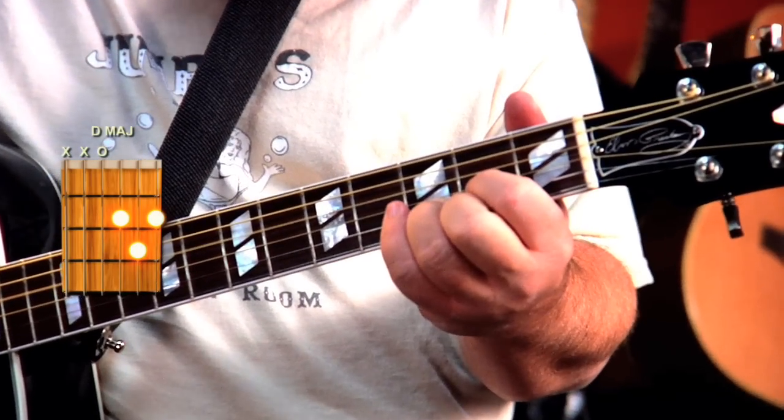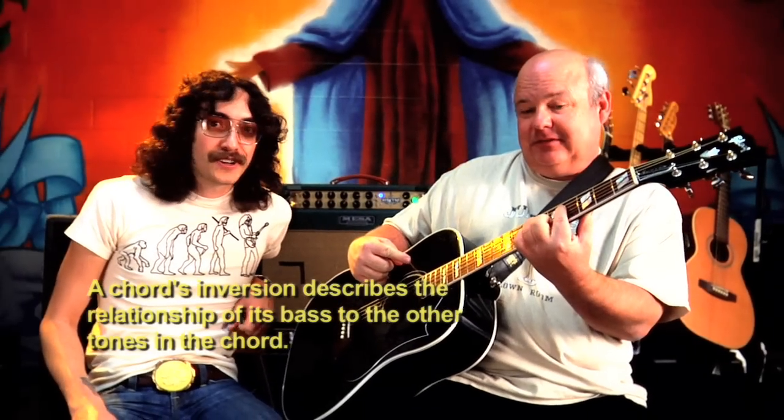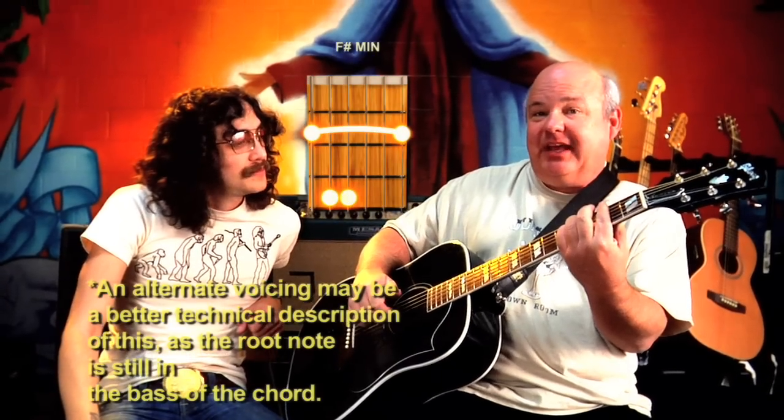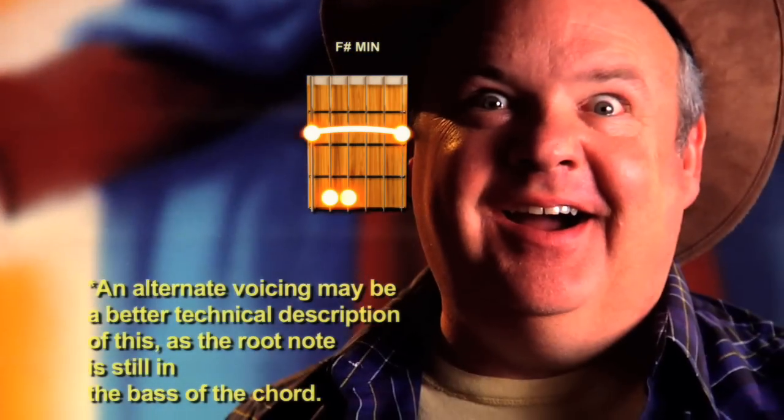Starting on a D chord, it's finger-picked up to an F sharp minor. Let's talk about this inversion — it is an inversion of an F sharp minor chord. The one you might be familiar with is the bar chord on the second fret. You can play it like that; it's not going to be how I play it, but you're going to get the same kind of feeling. If it's easy for you, play it there. But I play it up here — and that's the sound you really want.